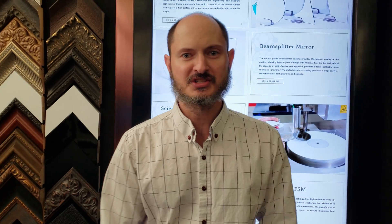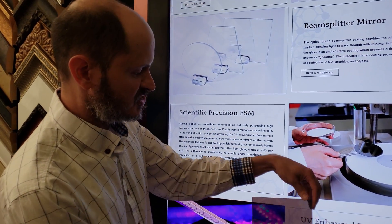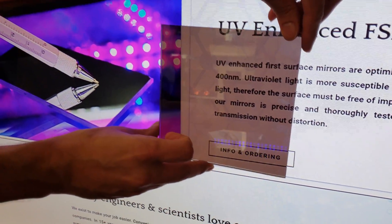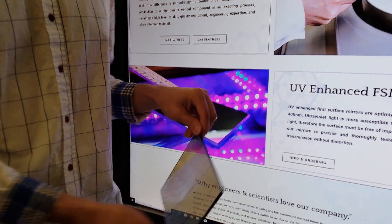That's as opposed to a two-way mirror, which is intended for security applications and is as dark as possible to enhance the security aspect of it. Here's what the other side looks like, which is just the mirror side.